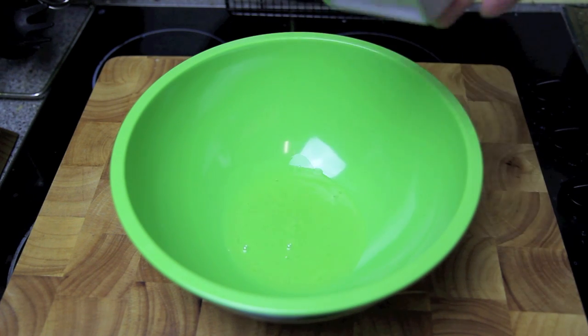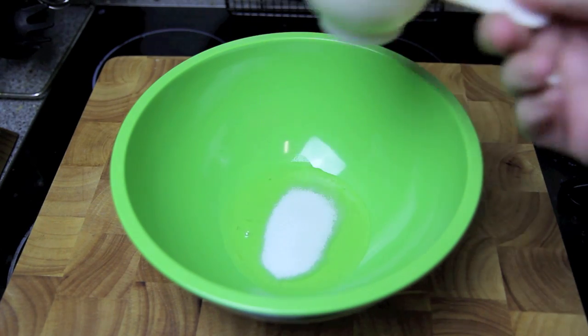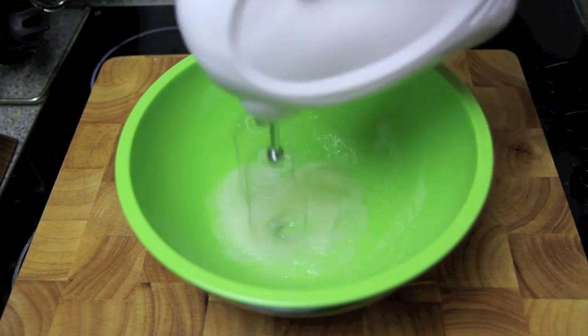First up, into a bowl we're going to add in the egg white and half of the sugar and whisk together until it forms stiff peaks.